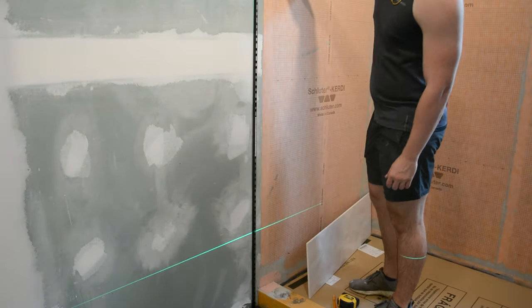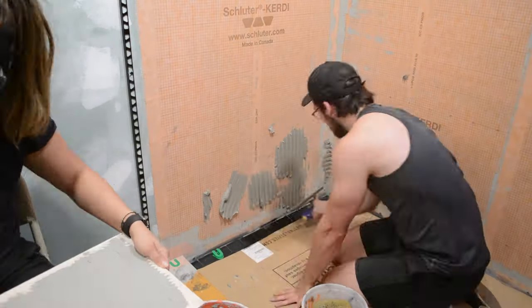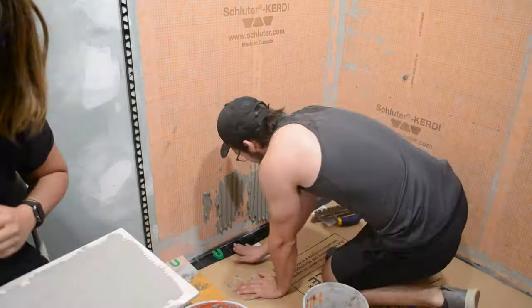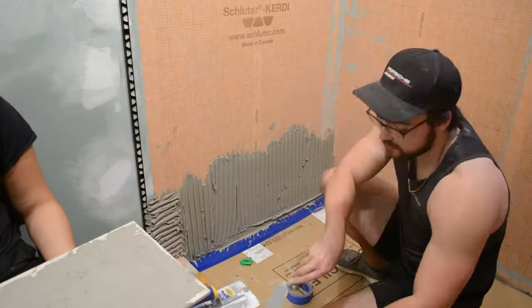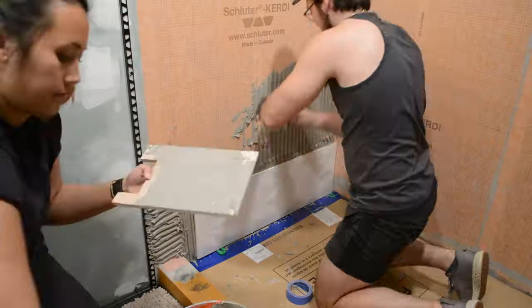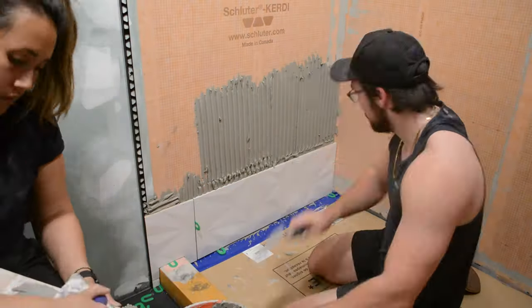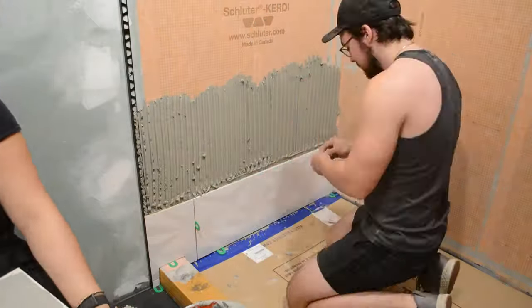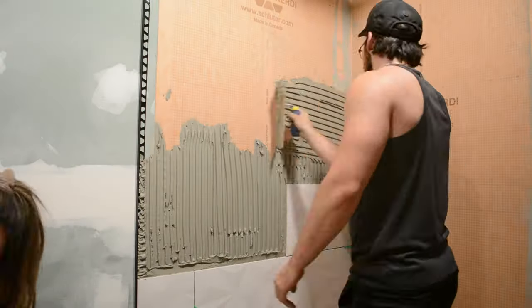I laid down a sheet of cardboard over the floor tile to protect it, but once I started mortaring the wall I realized I should have put tape around the perimeter. I did that before going too far and it was a big lifesaver — I recommend masking off your floor as best you can before you do the wall tiles. I had everything pre-cut, so I could just lay it in place without worrying about the mortar drying out.